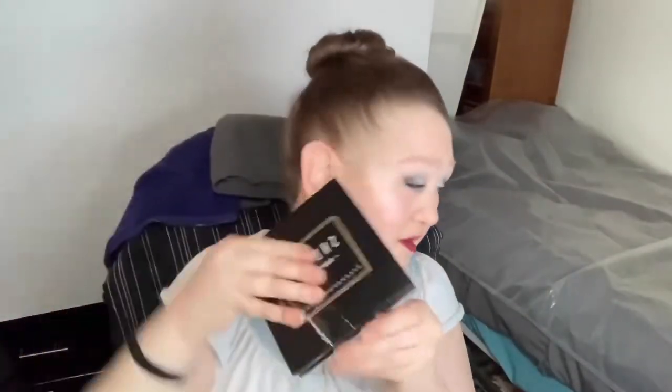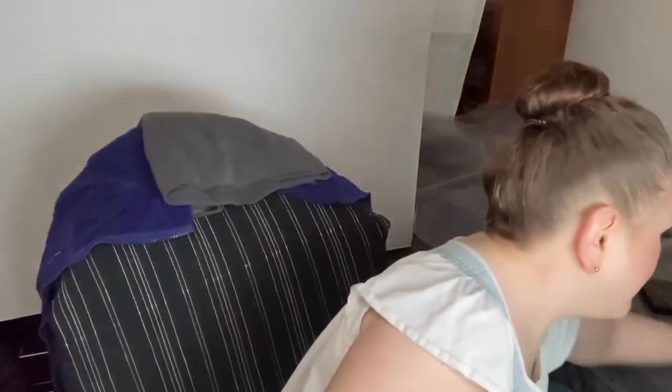I also used my She Glam Whoops Color single shadow in Chrome for the inner corner. This is an amazing shadow — I love it, so that's pretty much the star of the show. I'll put a picture of the original look right here so you guys can see it. If you want to see how I did this look, just keep on watching. I'm going to apply some tape from the corner of my eye to the tail of my brow.